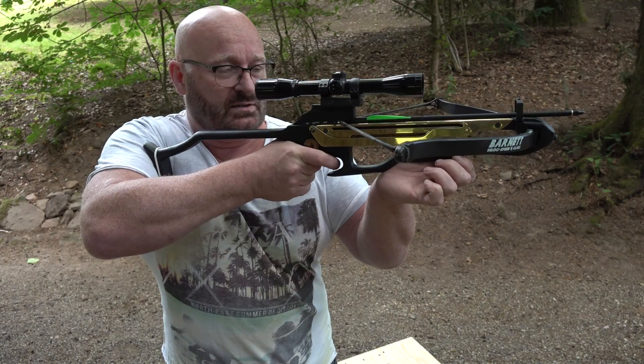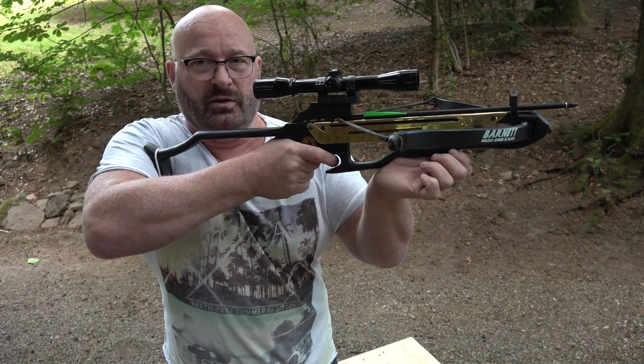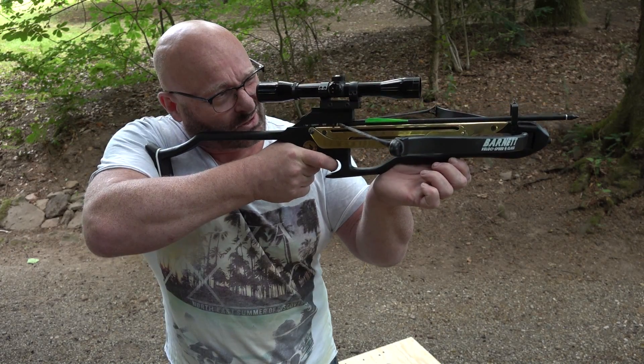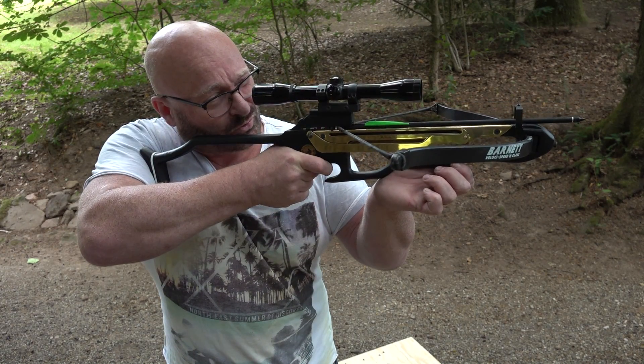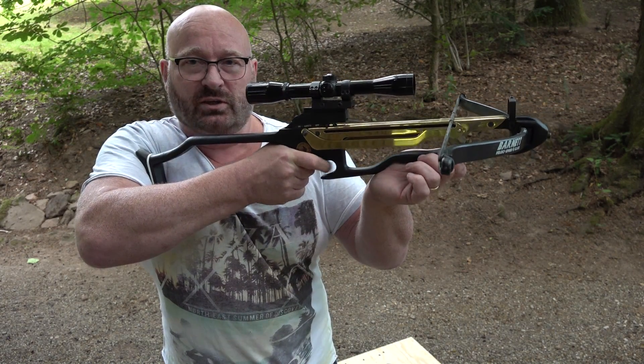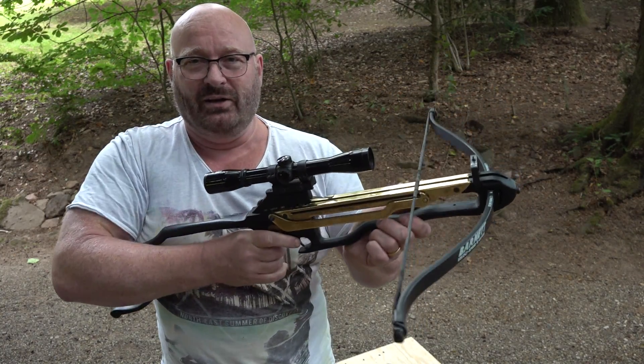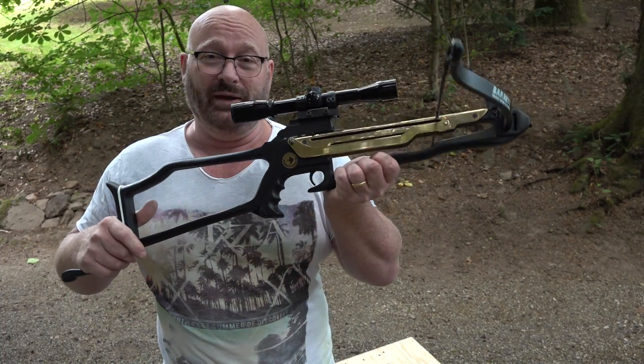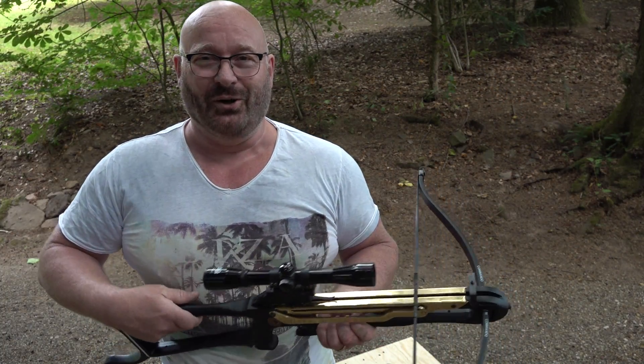The trigger is not a modern trigger — it has about an inch of creep before it actually shoots. So if I move in now, that's our creep, and now comes the shot. It's really not a modern trigger but it works. What is there to complain about on a crossbow that's been designed like 35 years ago?